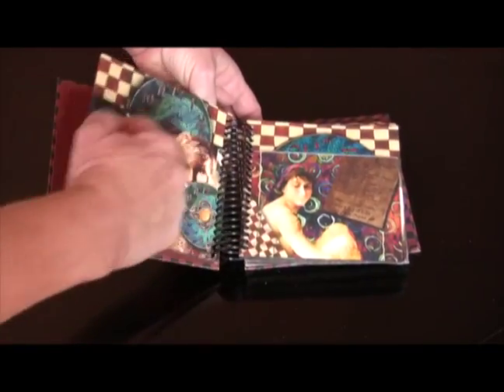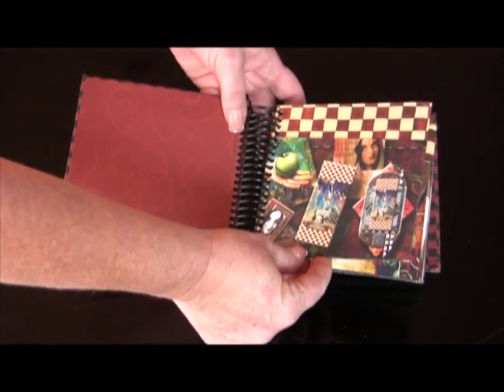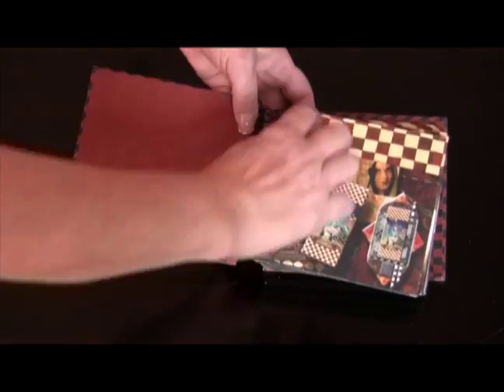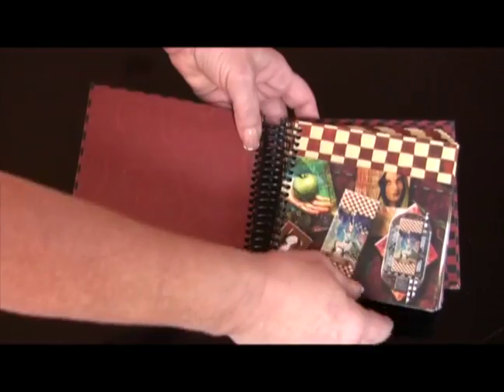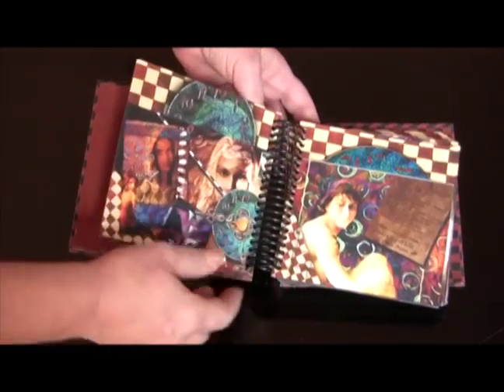It's folded over in half this way, and then folded over that way. I have a little template I could give you to show you where things go. Each of these has a pocket — it's basically CD size. You could put a DVD, a CD, whatever inside.